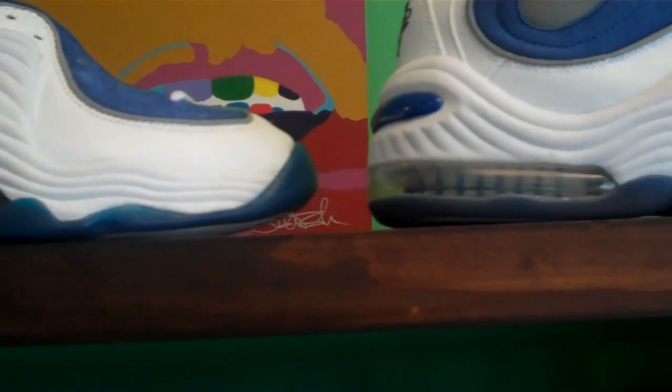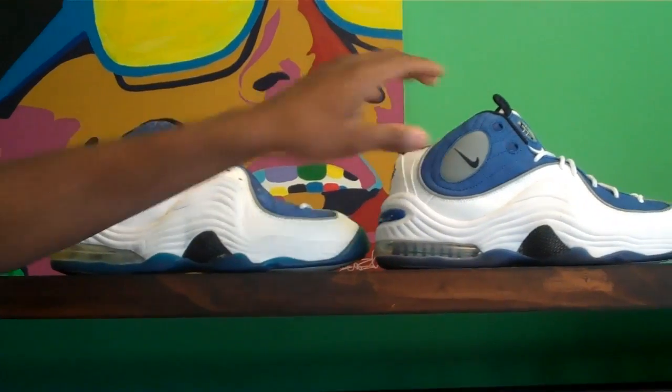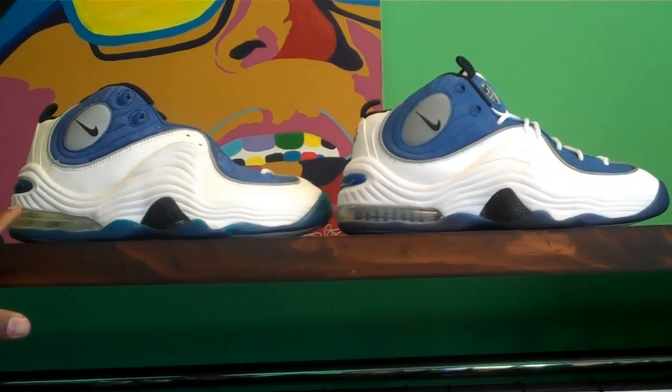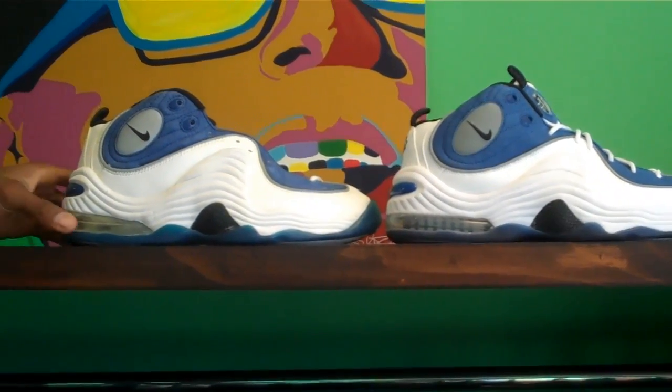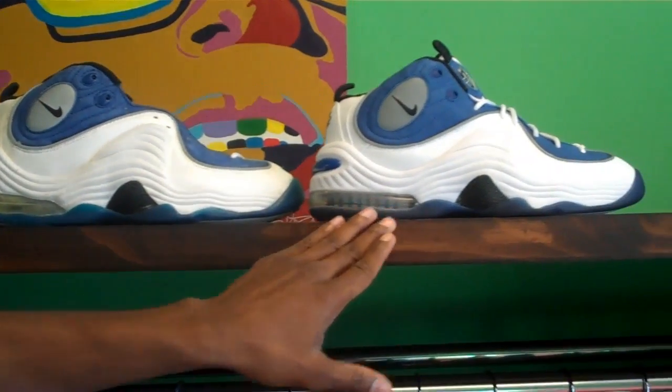So if you didn't know that, that's a little pointer I throw out there. As I did with the black, you have the original here and then you have last year's retro right here. The air bags, like in the last video, are different — you have the PSI bag here and then the smaller version bag on the retro.